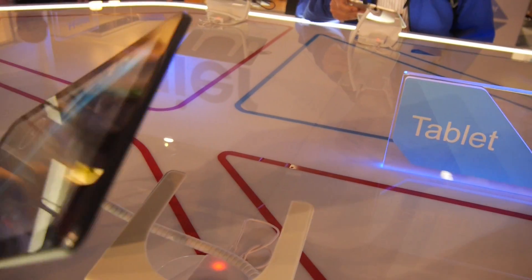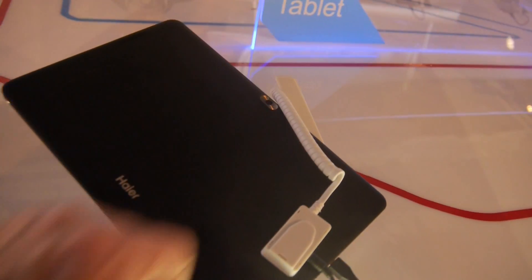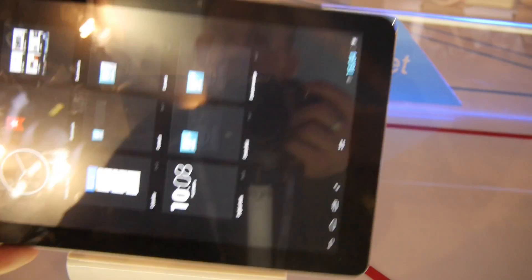On the other side we have nothing, and on the back you can see metal of course, the Hiropad logo, and the 5MP camera right there. Now, this is the deal — you don't need glasses, it's absolutely outstanding.